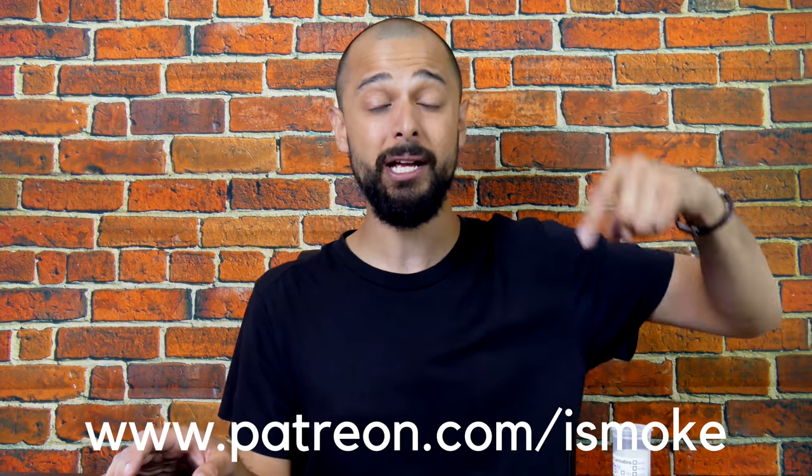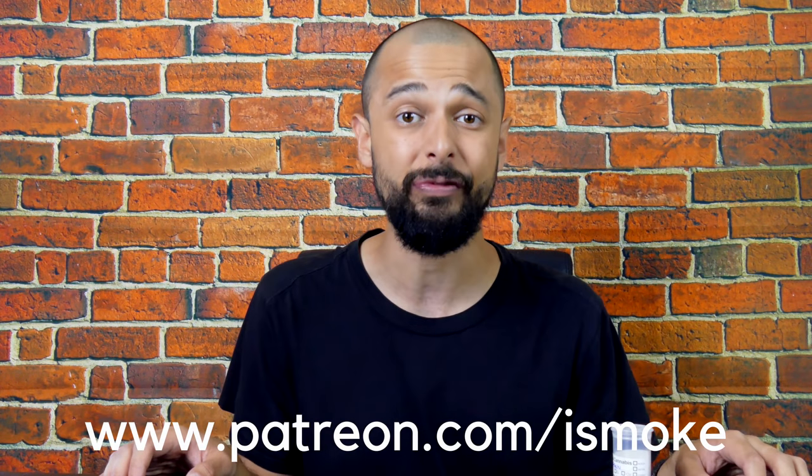Let's talk about the background of this strain, but first I've got an important announcement. You now have the opportunity to vote on strain reviews. Each week, our patrons will have the opportunity to vote for the following week's strain review — I'll give a choice of two. If you want to be in control, click the link: patreon.com forward slash iSmoke.